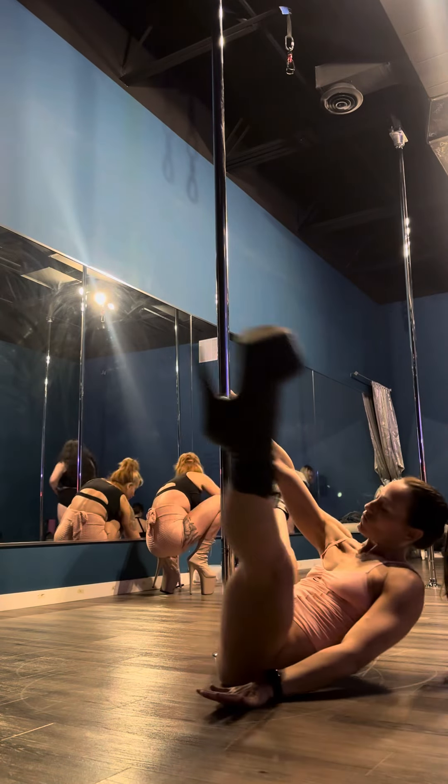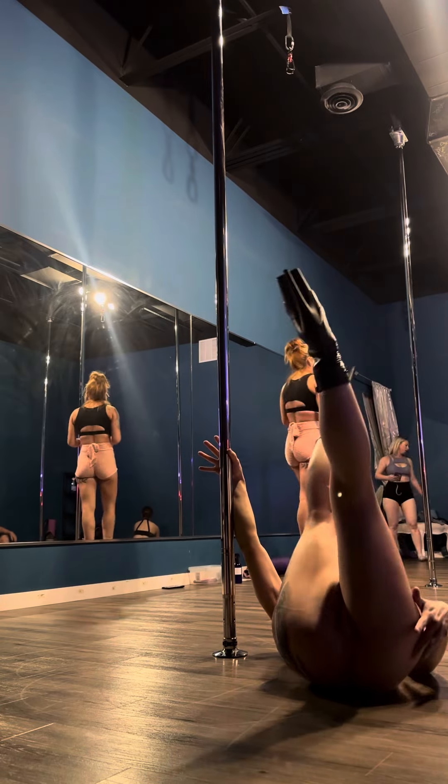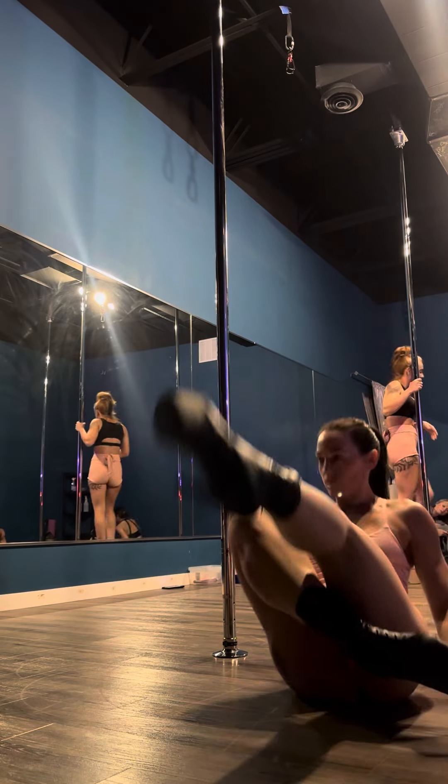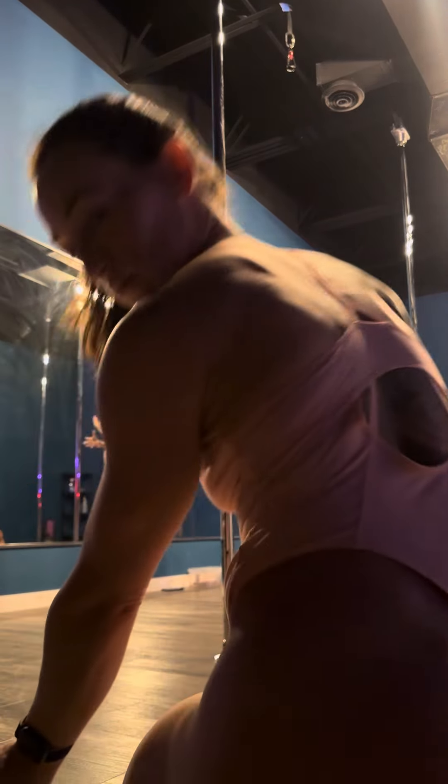All right, so shoulder stands. I'm going to first show you shoulder stands utilizing the pole, okay? There are three different grips.